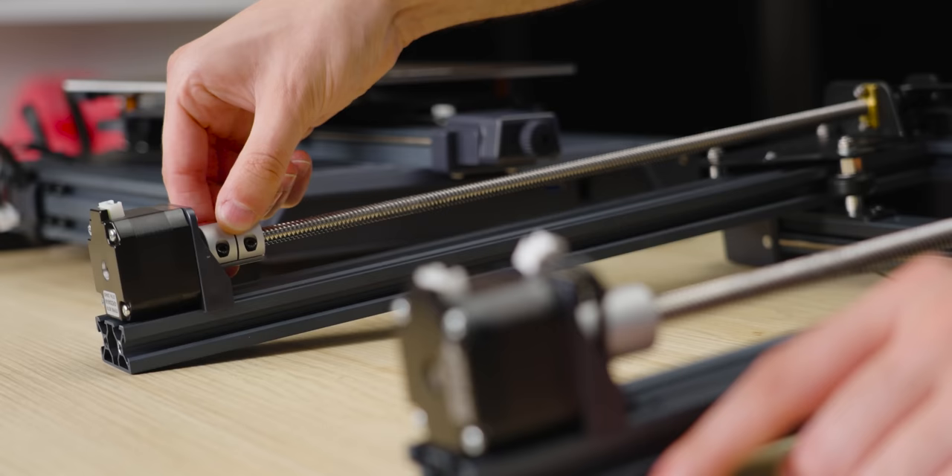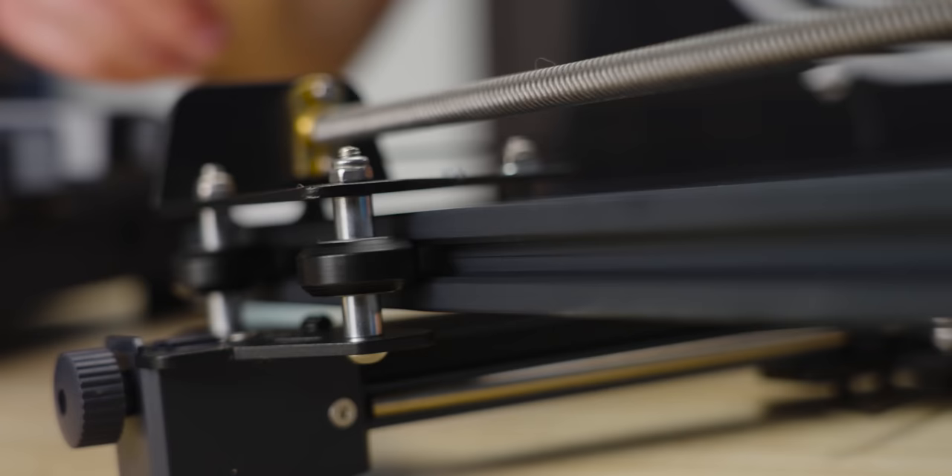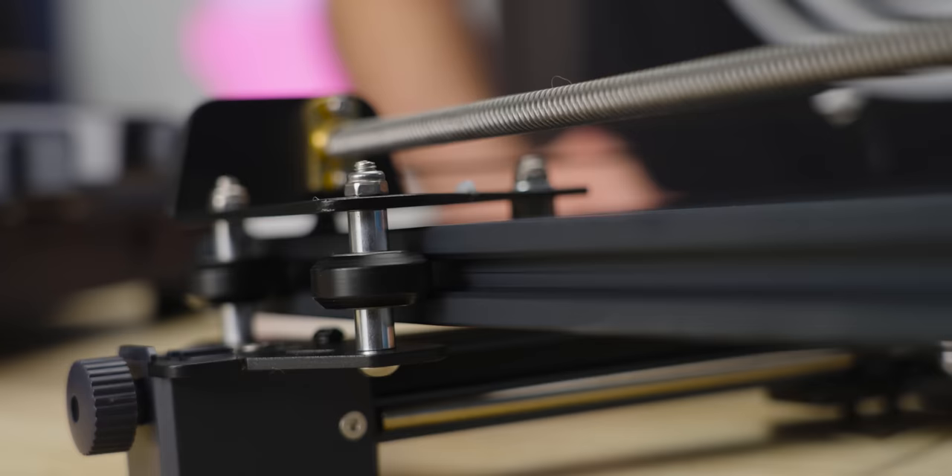Another cool feature I see here is it's dual motor drive — we have two Z-axis motors which will spin at the same time, but the tops of them are connected with a tooth belt. I'm not sure I've seen that before. That's kind of interesting. So you have less of a chance of tram problems when the bed and your nozzle go out of alignment.